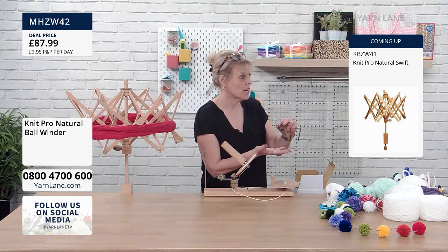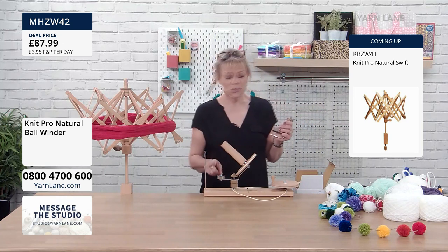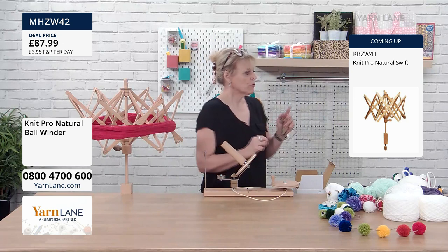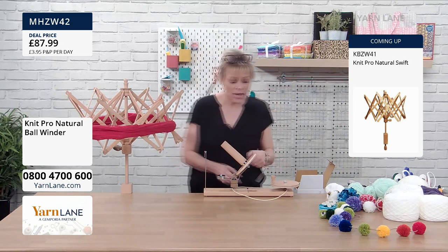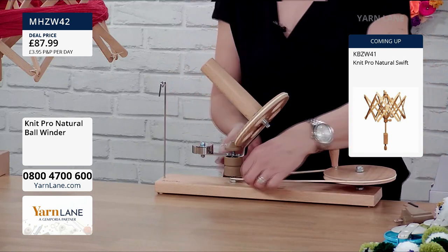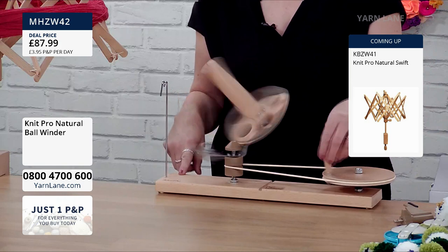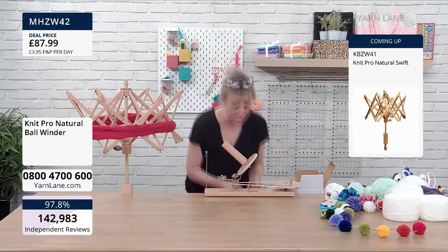The wool winder is fine for your four-ply, lace weight, double knit. I would not say chunky — maybe Aran. The wooden ball winder, though, you can see the width between the prongs is massive. When you get it home, all you need to do first is engage the belt — pop it on one end and then over at the other end into the little groove. When you turn the handle it starts moving beautifully — you can't hear anything, it's so smooth.